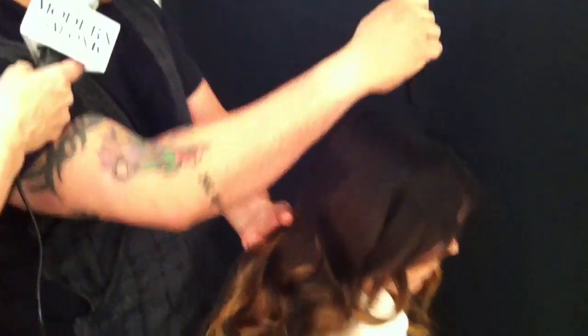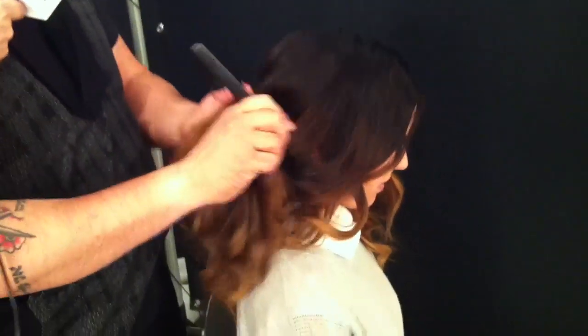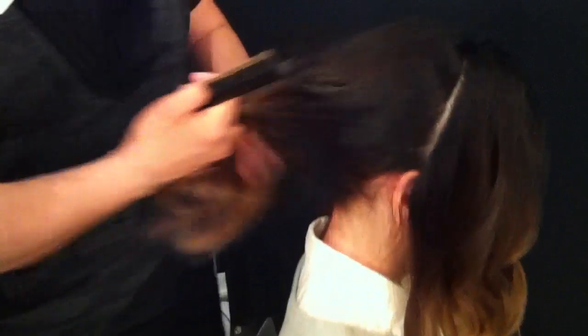We only have three minutes and a minute's already gone, so maybe we'll stretch to four. Let's get started. The first thing we're going to do is split the head in two — ear to ear on both sides — so you can see how great that just splits things up.